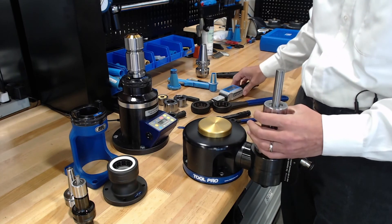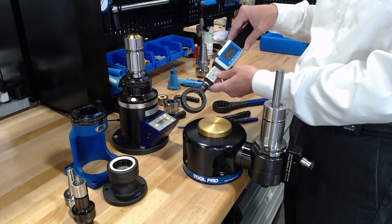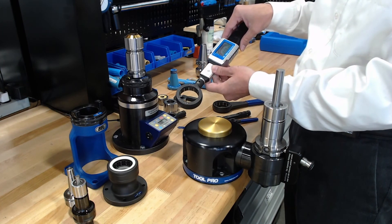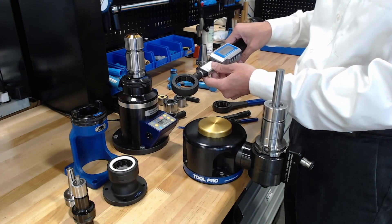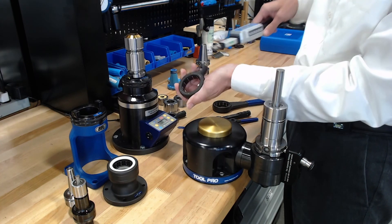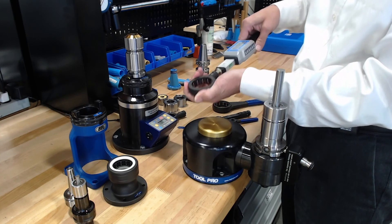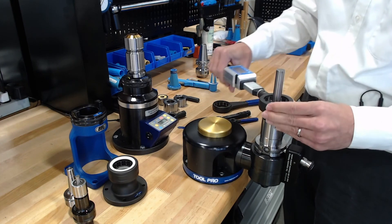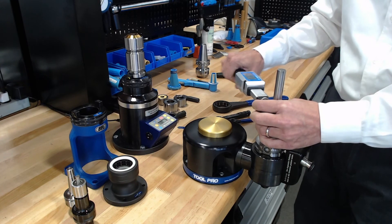The other device I wanted to show quickly is our digital torque handle. If you're looking for a more portable version of a torque limiting wrench, this one comes with replaceable tips so you can get to all the different size collet chucks we offer, and you can use the same style tool holder to get that torqued.